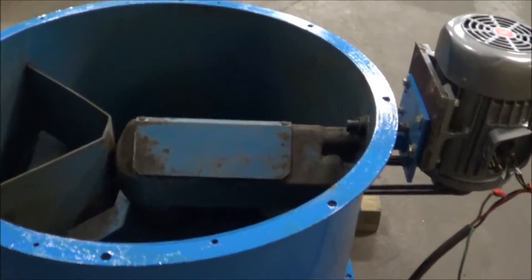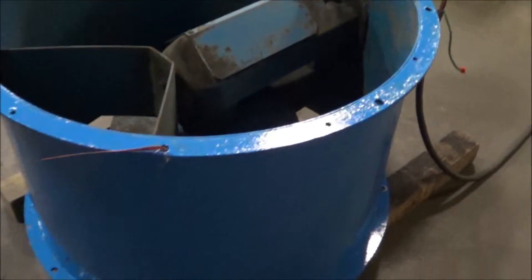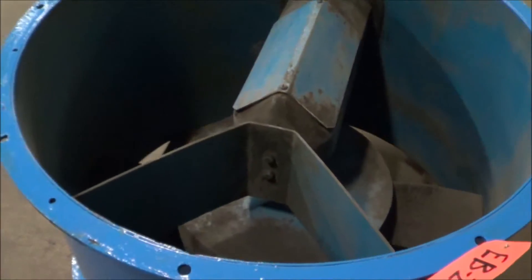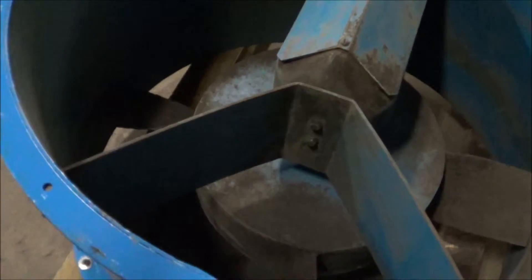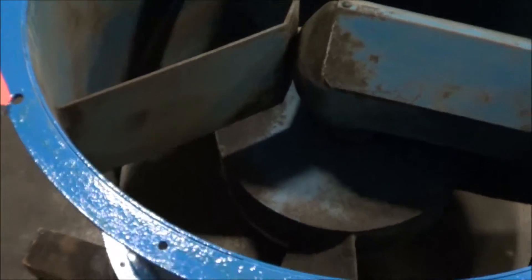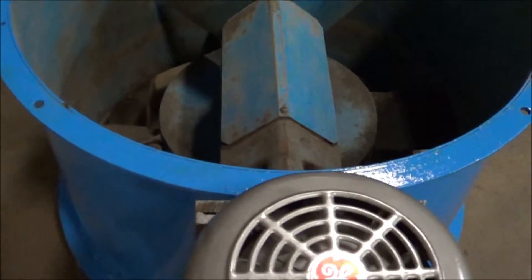It's a 230/460 volt three phase motor. Overall dimensions are 37 inches by 23 inches. Once again this is a 34 inch tube axial blower. You see the fan here — this is actually a spark resistant propeller. It's got brand new belts. Inside diameter is 34 inches and it's 23 inches tall.